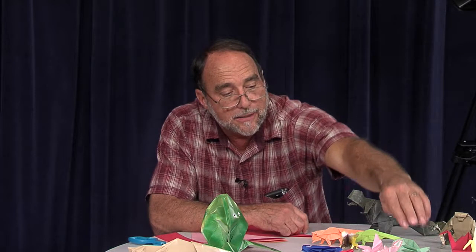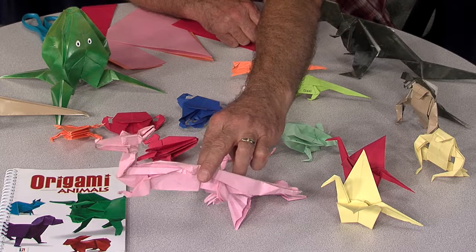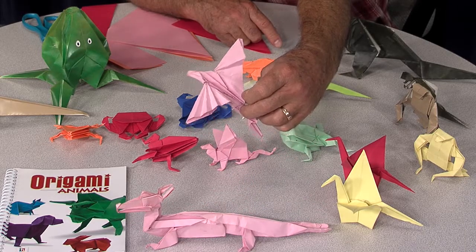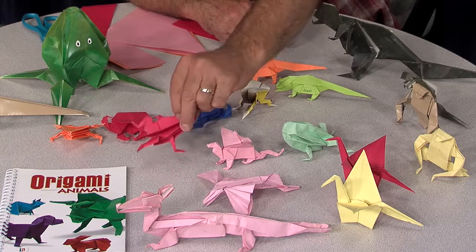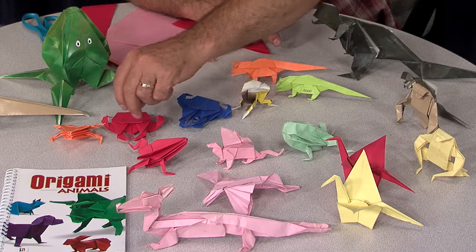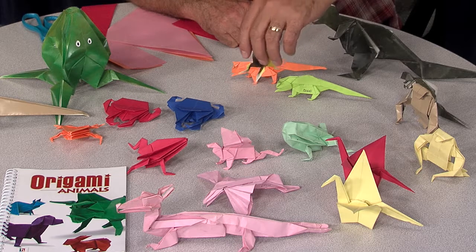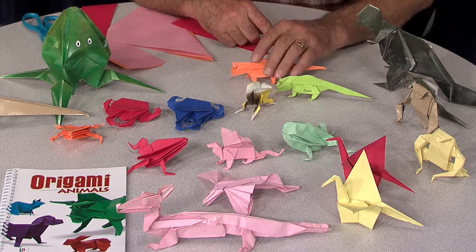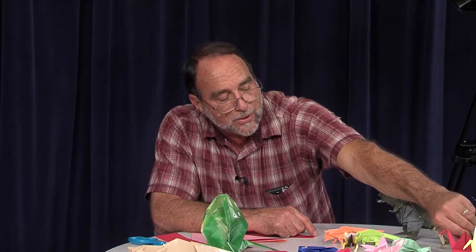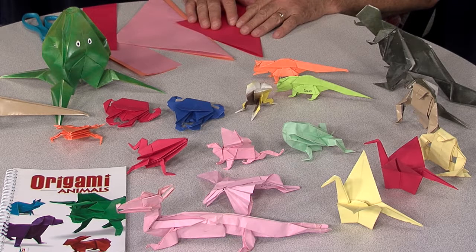We have a dragon, which is actually made out of two pieces of paper, so this is a variation of origami. We have an African bee eater, another dragon, the frogs. As you can see, the different colors really make it interesting. These are crabs, an octopus, gorillas, Tyrannosaurus rexes, and lizards. As you can see, there's quite a collection. And these are the cranes which we're going to show you how to do today — made with regular copy paper, and it'll work out quite well.